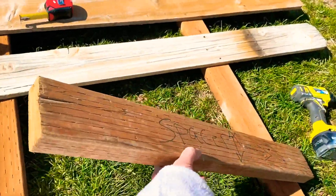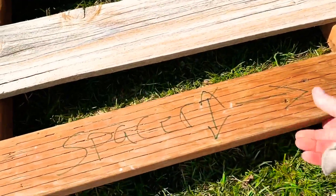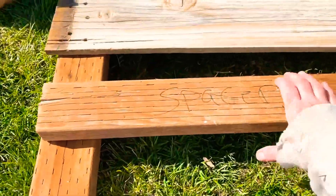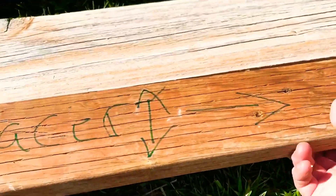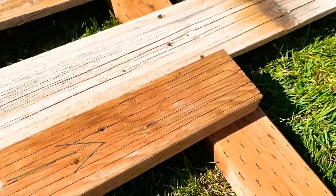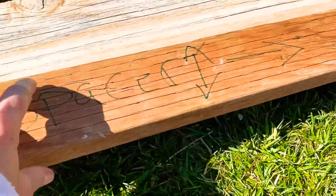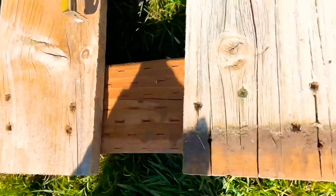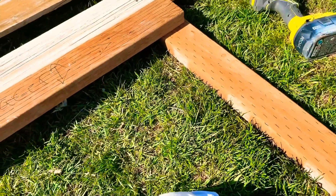This is my spacer board and it's going to determine two measurements: how far the top rail and the bottom rail of the fence are going to be apart from each other — I can set it on here like this, and that's how I measure that. It also determines how wide the gap is between each of my boards so that they're all even. Then I put my next board on.